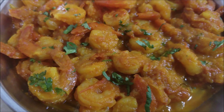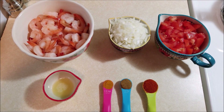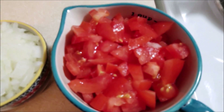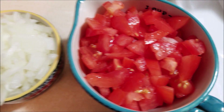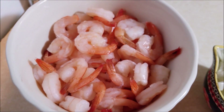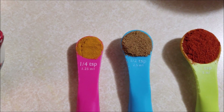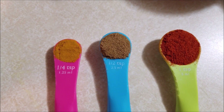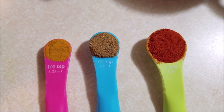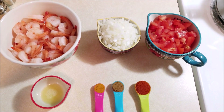The ingredients you will need to make this Instant Pot shrimp gravy: two tomatoes finely chopped, one onion finely chopped, one pound of shrimp peeled and deveined, one tablespoon of lemon juice, quarter teaspoon of turmeric powder, half teaspoon of cumin powder, and one teaspoon of red chili powder.